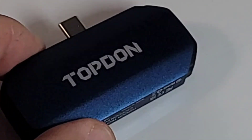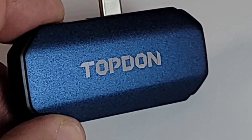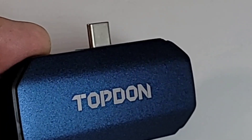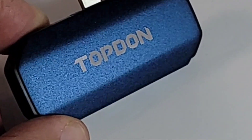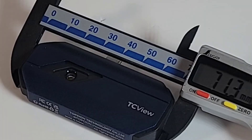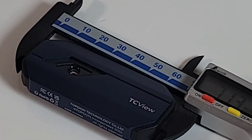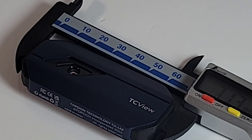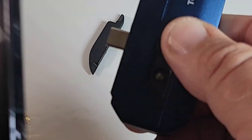The Topdon itself is modular and has no batteries — it feeds off the power supply of your Android device. I actually prefer this compared to expensive FLIR models where you're always replacing batteries. Also super compact — only about 71 millimeters in length, that's around 2.8 inches.